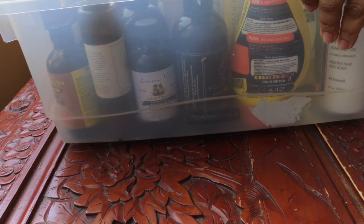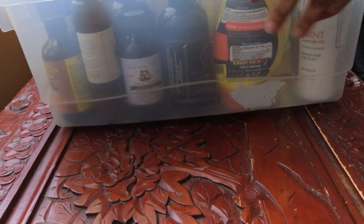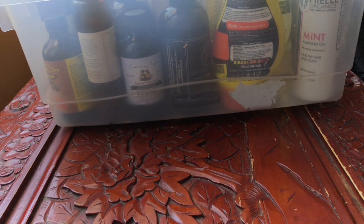This is another declutter. This is where I keep all my oils and all of my products that I use for heat styling and for when I'm straightening my hair. We're going to go through this bin and I'll talk about the things I'm going to declutter and the things I'm keeping in my stash.